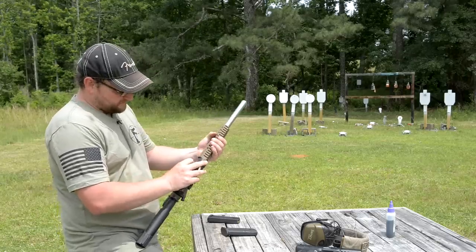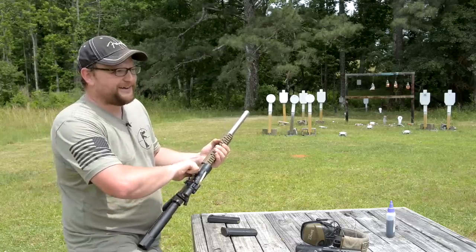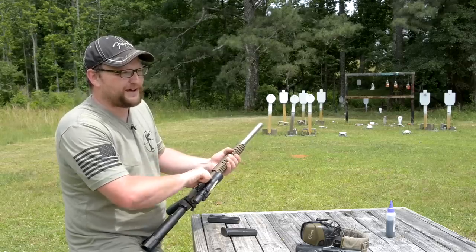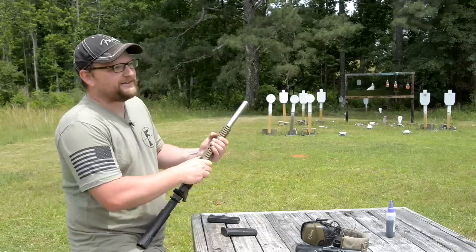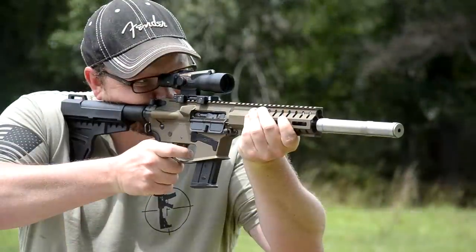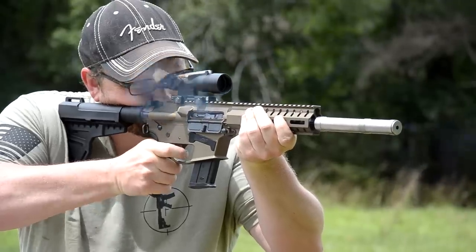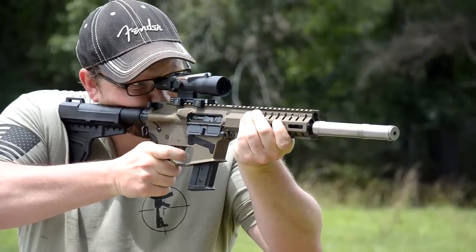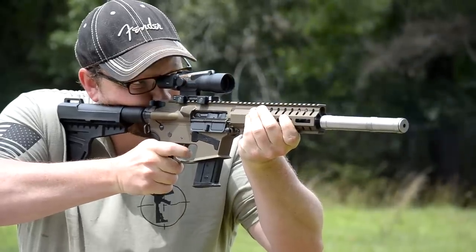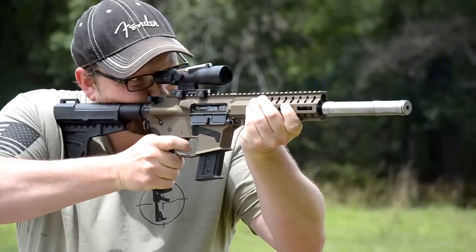My screw came loose on my mount. I was wondering what that noise was and my screws worked themselves loose because I didn't torque them down well earlier. The thing is still hitting exactly where I'm aiming though. That's a rookie move on my part, but the gun is shooting just fine just like it is.